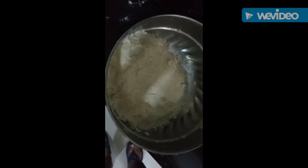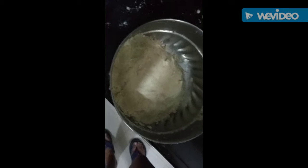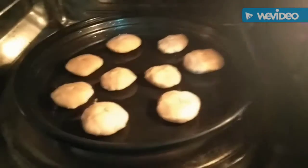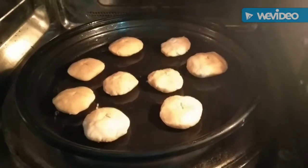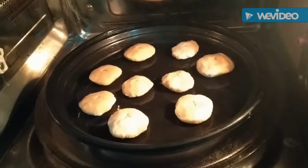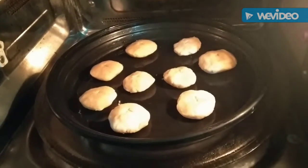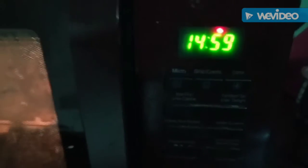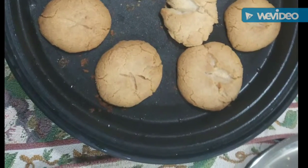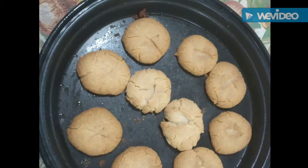Now the dough is ready. Bake it for 15 minutes.